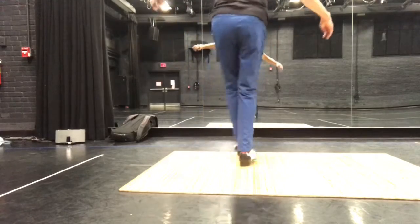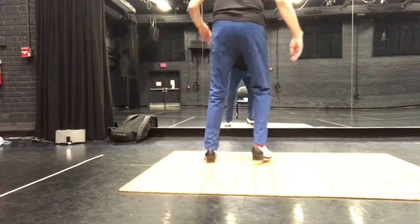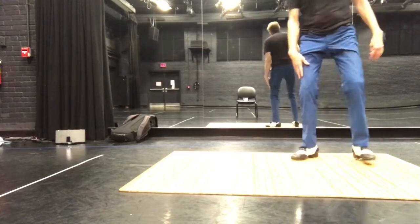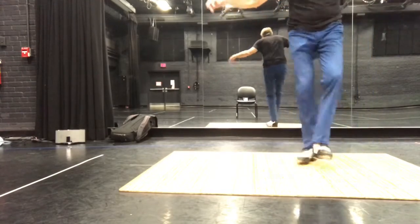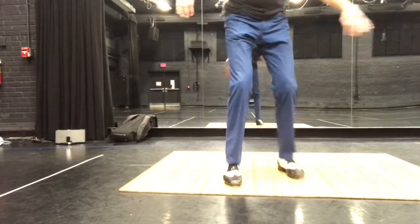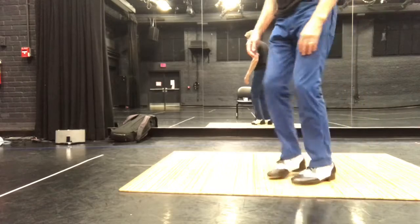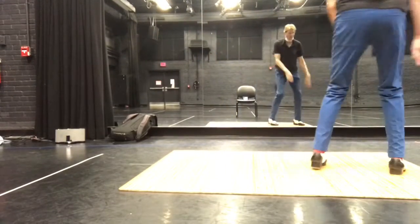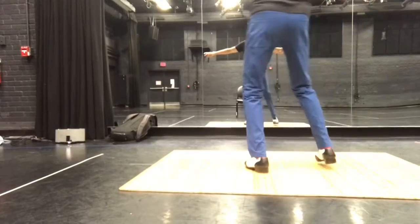And you're going to step one, two. One, two, three. And this is going to be totally flat foot. Flat foot here. That's the first two ways. And one, two, three, four. One, two, three.